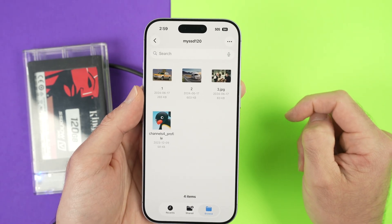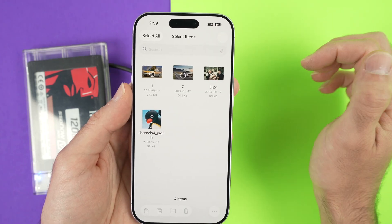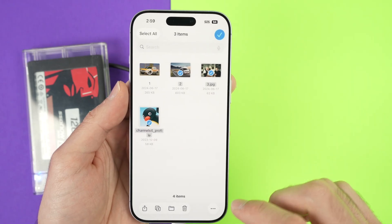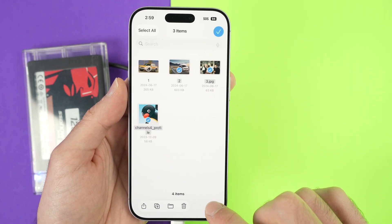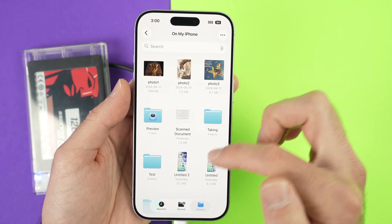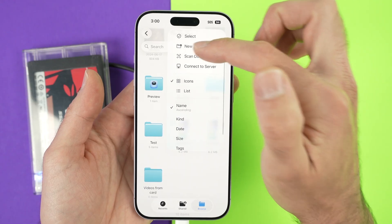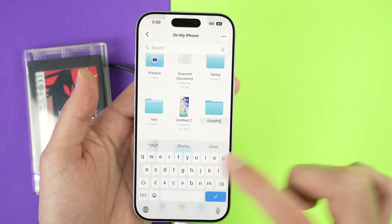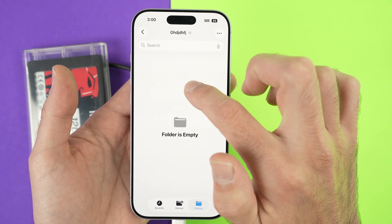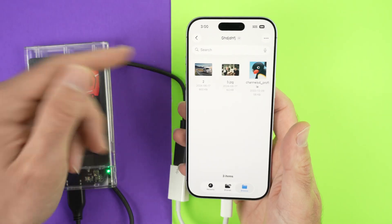To transfer files from your hard drive to your iPhone, tap on the three dots, select — that's the first option — and tap on every file or folder you want to transfer. Then go down to the three dots on the lower right side, tap Copy, and go back. Go to On My iPhone and choose where you want the files copied. You can create a new folder by tapping the three dots, then New Folder, give it a name, tap on the folder, press and hold the screen, then Paste. The files from the SSD go directly to your phone.